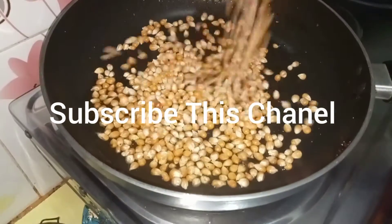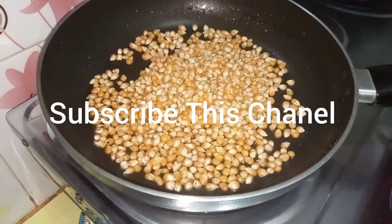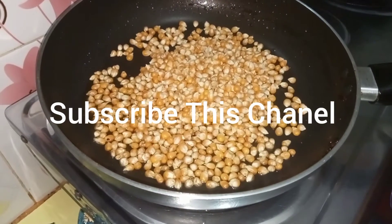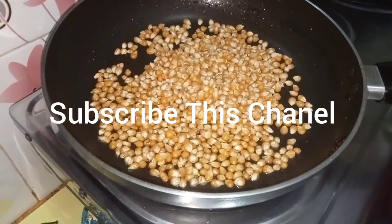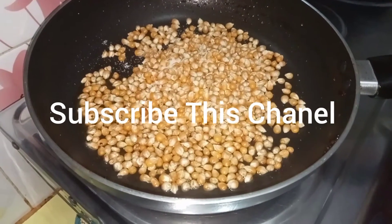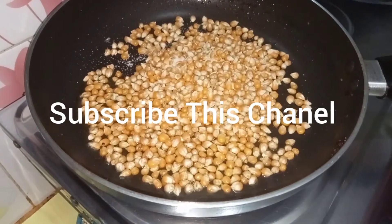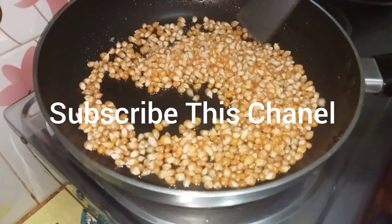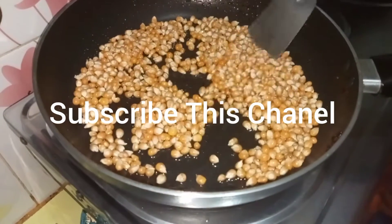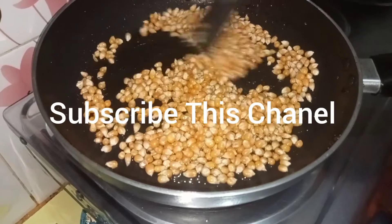I am going to stir the noodles in a bowl, and we'll add to the loaf of bread. We'll add the bread.